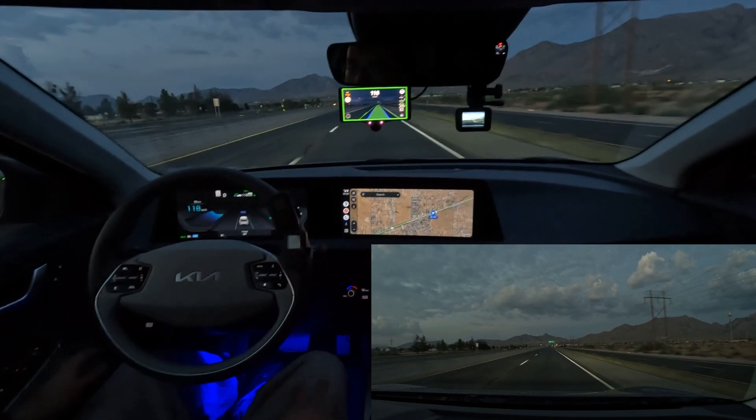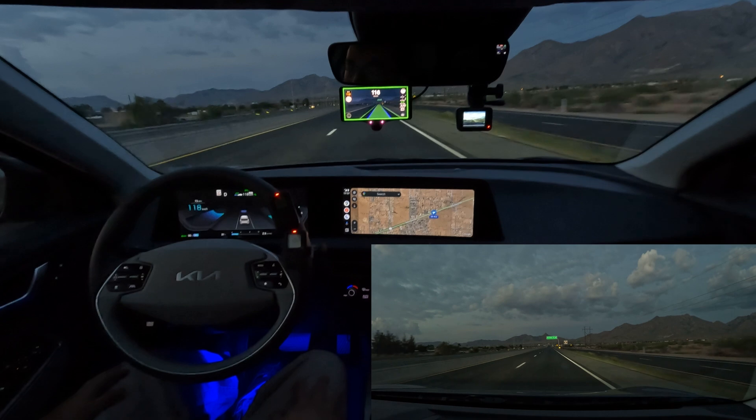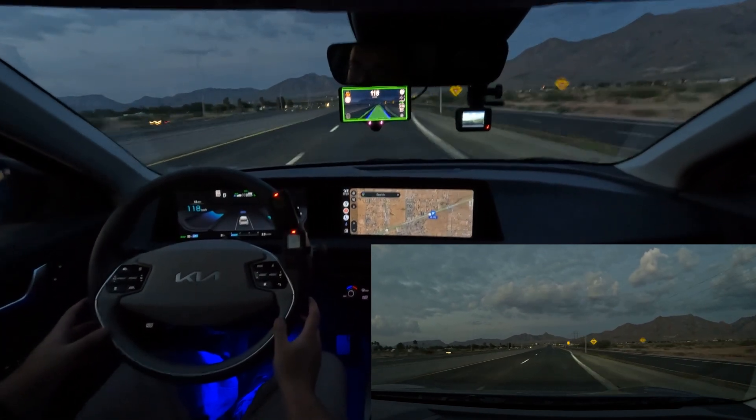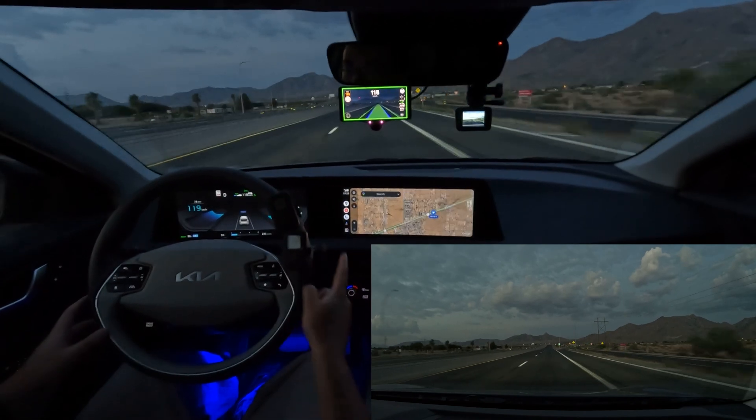You can see right there, regular cruise control is engaged. It's doing all the steering, and it's doing pretty good at dusk here on a freeway.